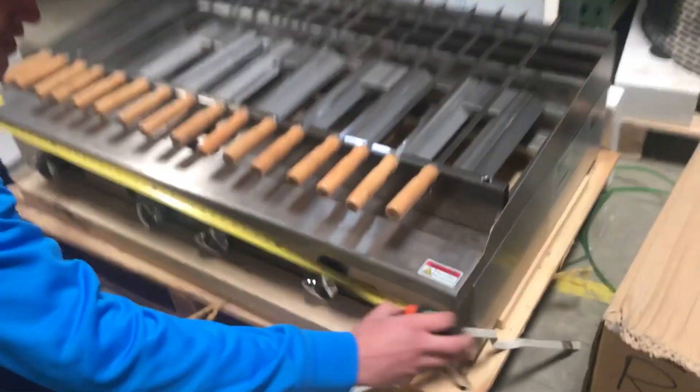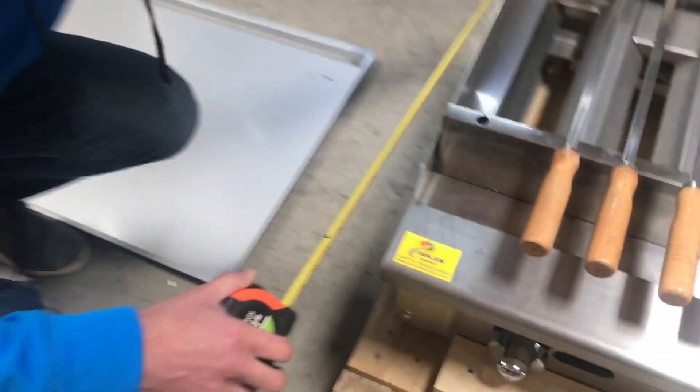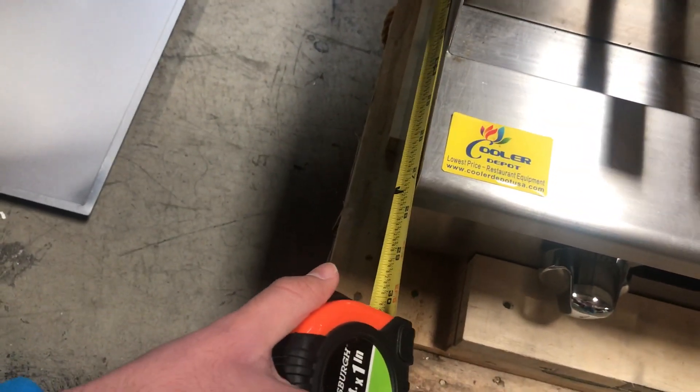For the length, you're going to be looking at about 48 inches. For the depth, you're looking at about 27 and a half inches.